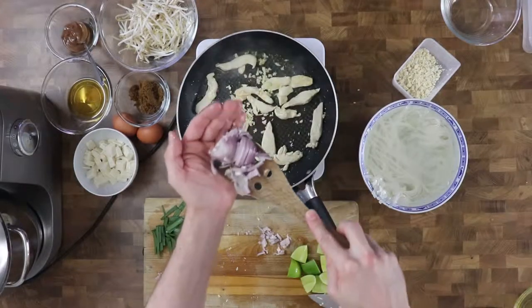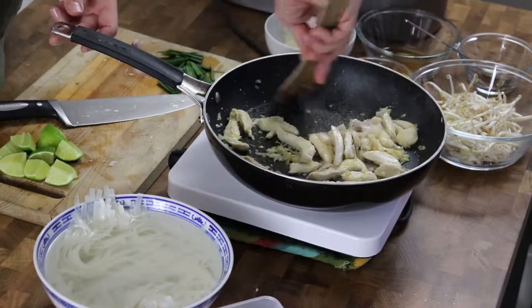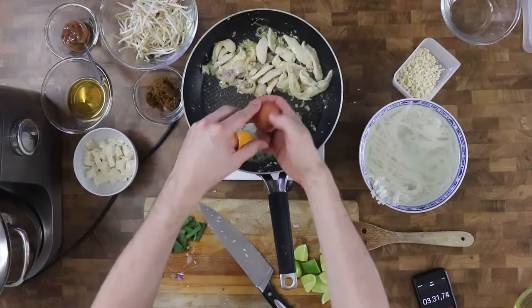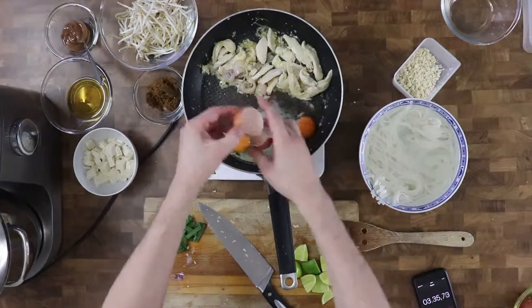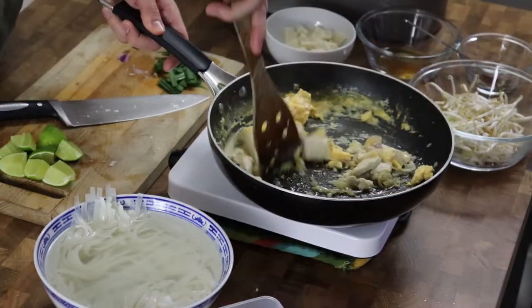Then I add garlic and onion and cook for about 30 seconds. I push it all to one side and pour eggs in on the other side. I scramble them using a wooden tool and then I mix the eggs into the chicken.